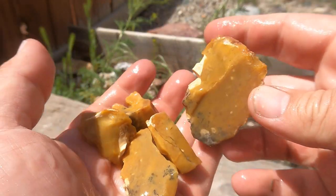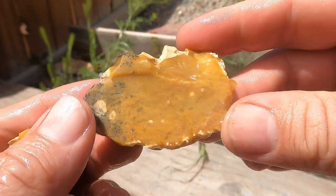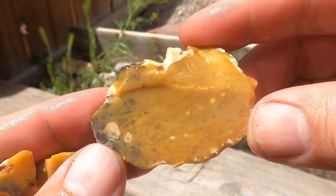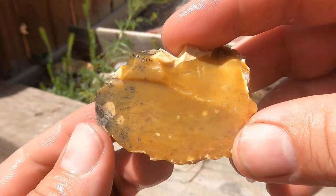I started with this and it shattered, but it's kind of a brown jasper with a little bit of black dendroids in it. Yeah, interesting.